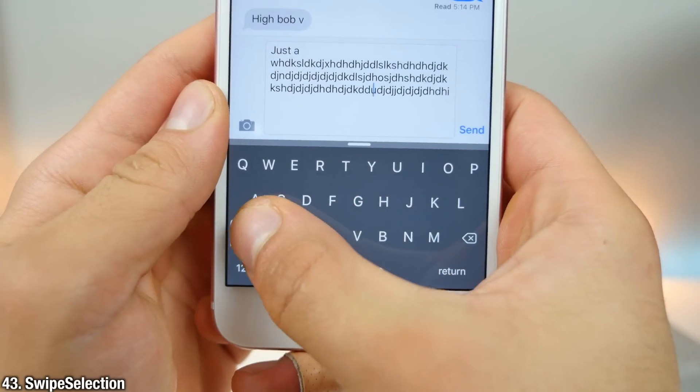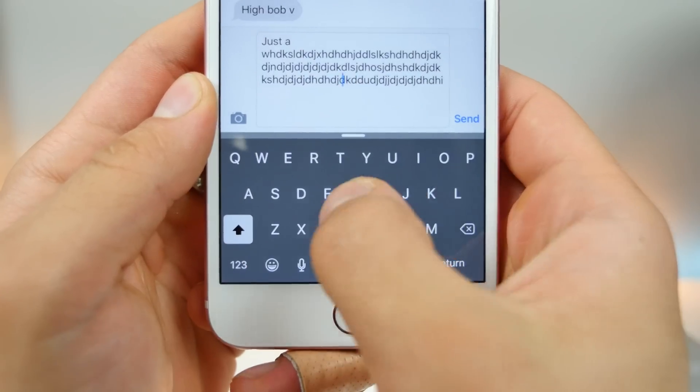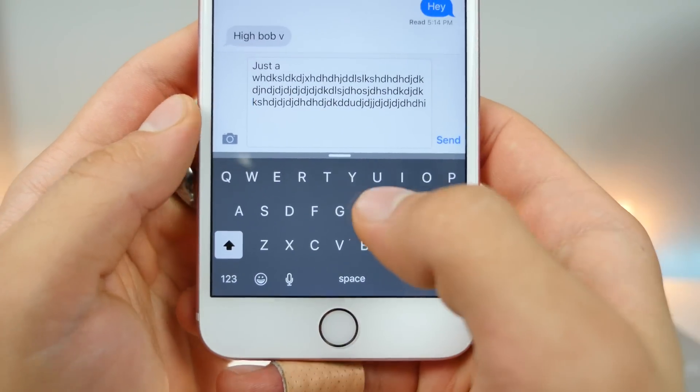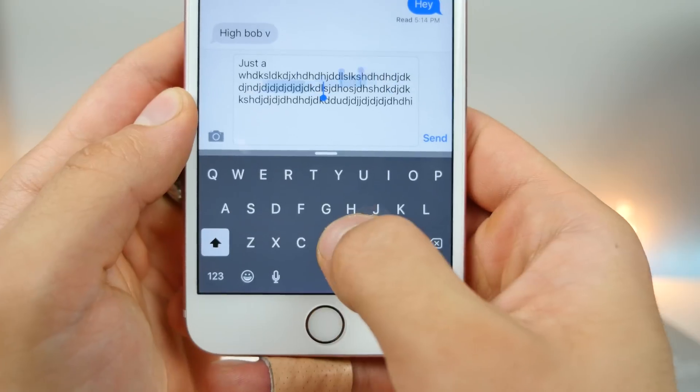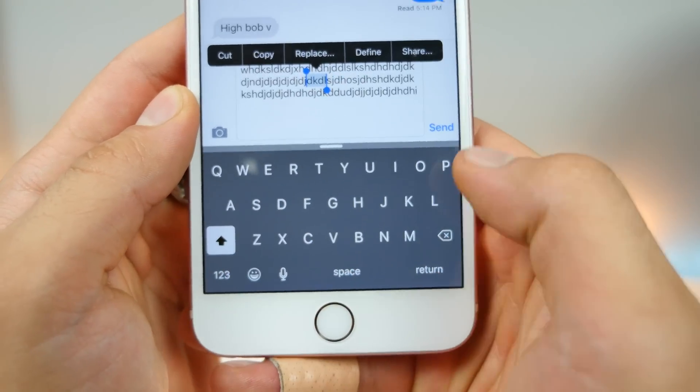Smooth Cursor coupled with Swipe Selection is a must. Not everyone has a 6s, so you can't scroll through text with force touch — but with Swipe Selection you can. You can also select text easily using the shift and backspace keys.